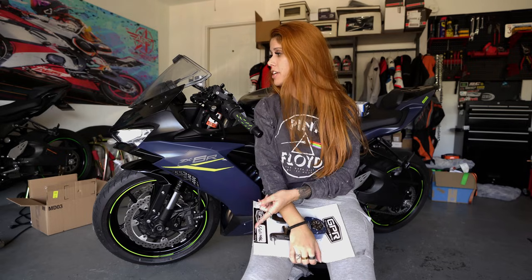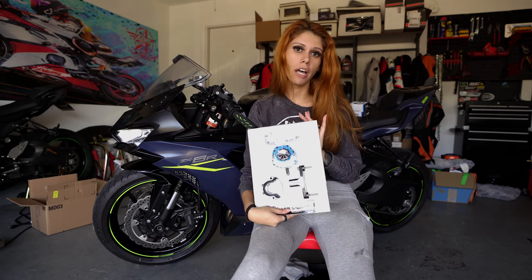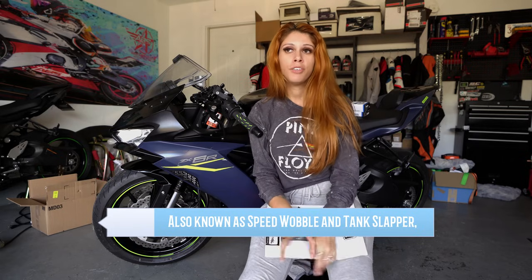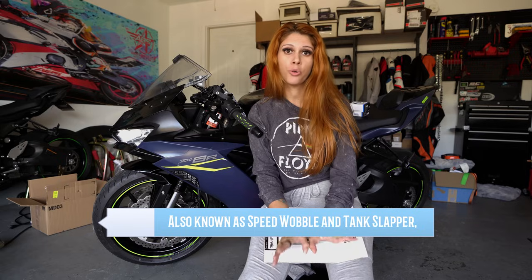Hi everybody, welcome back to my channel. We're going to be installing a couple of things on the ZX-6R today. First thing is going to be a GPR stabilizer, also called a steering damper. They prevent you from having the famous death wobble. If you have not heard of the death wobble before, I hope you never do or never experienced it, because it's scary. I'm going to put a few videos here so you can see what they look like.